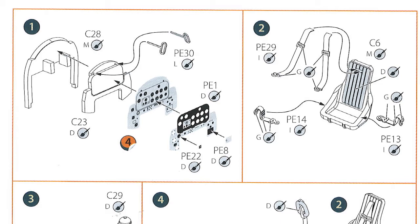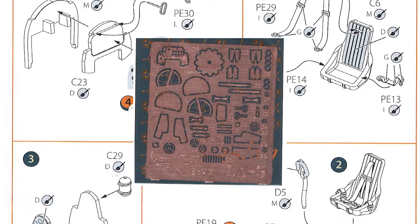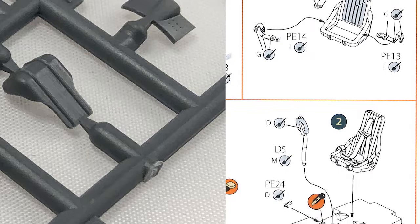Let's have a close-up look at some parts as we go through the instructions. Starting with step one, the instrument panel: that's plastic, you put a decal on it, then you put some photo etch over the top, along with additional photo etch parts. Step two is a simple one-part seat, with photo etch seat belts to go on it.